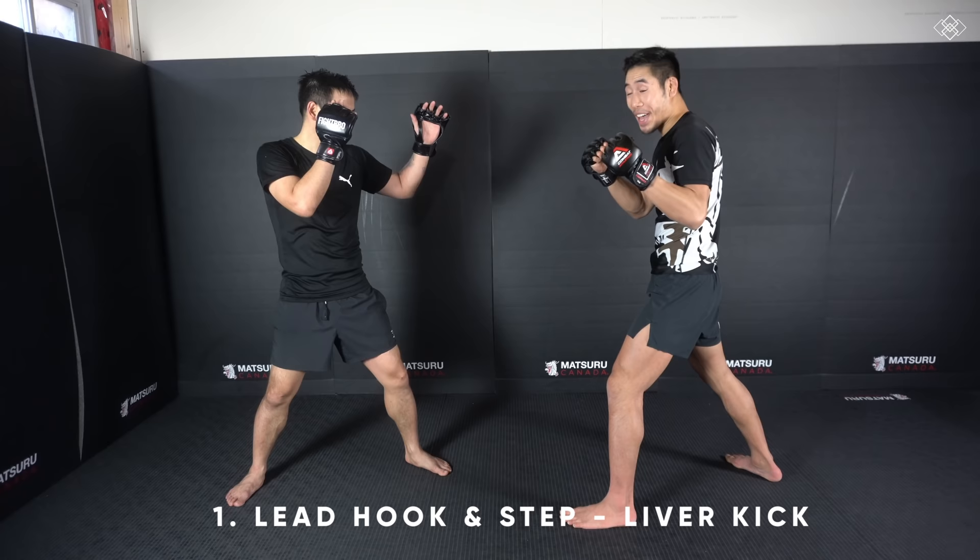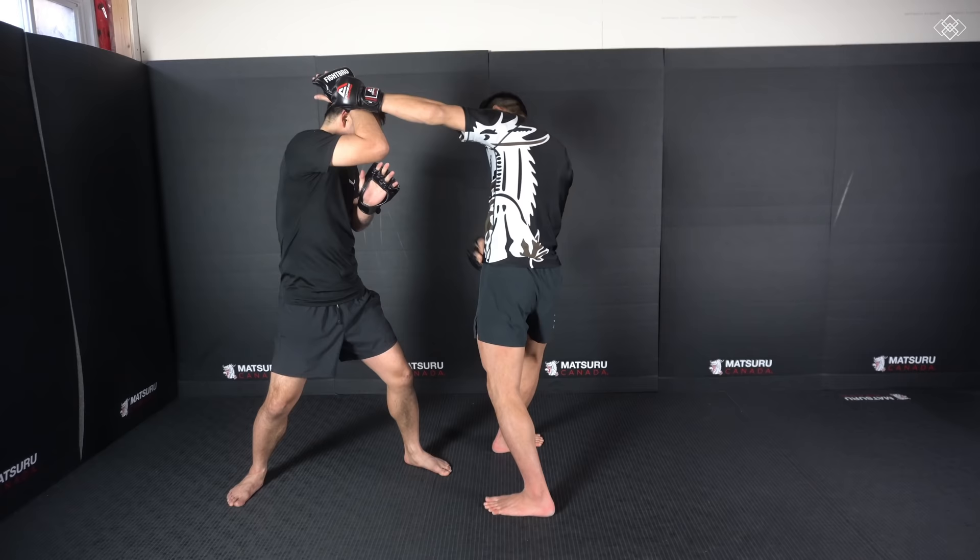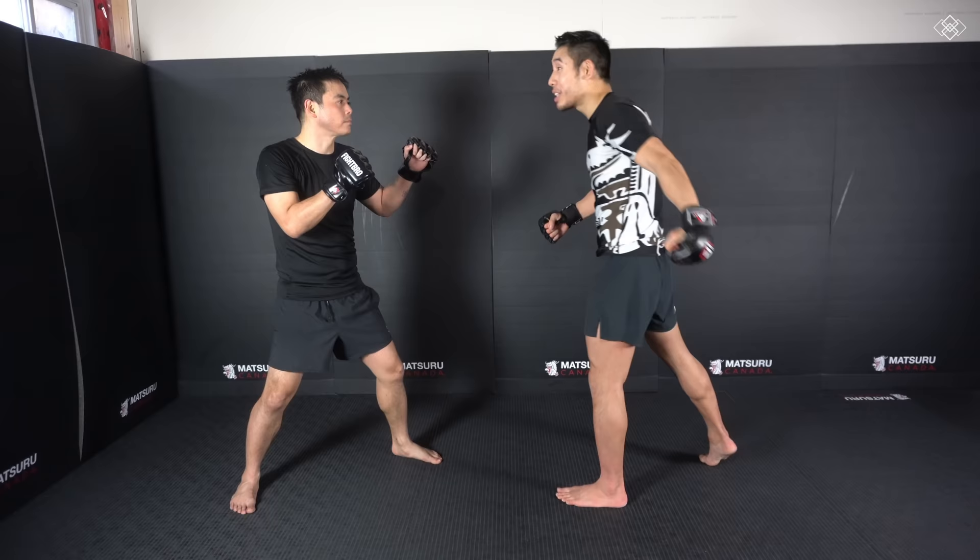The first setup I got from watching Peter Yan. What Peter Yan does is he throws the hook to the head as he steps into the pivoted position. He doesn't step in, throw the hook, then step — because then we can block. He throws the hook as he steps, and as he steps and hooks, he already loads up that left kick.